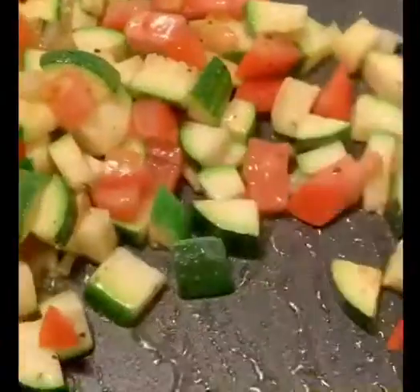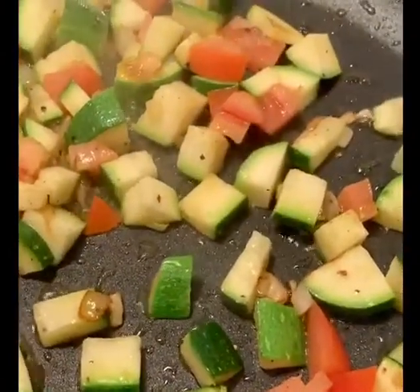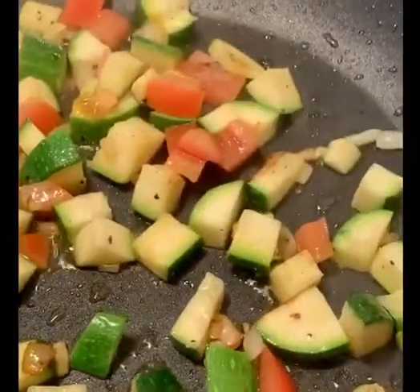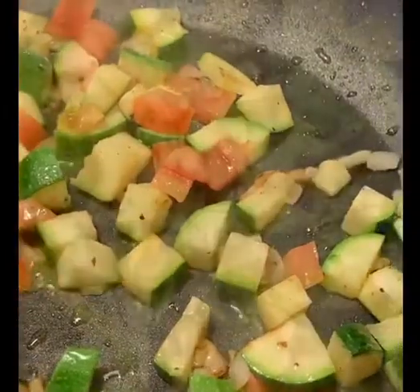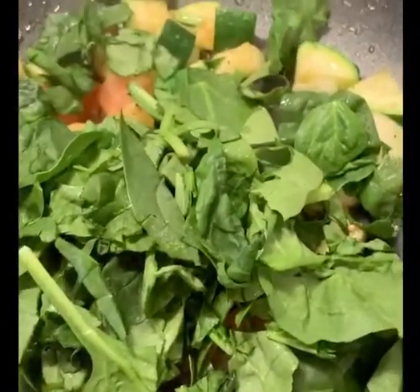I'm going to let it cook for a couple more minutes. I'm going to throw in some chopped spinach — about a cup — move it around for a minute, and then let it sit and cool down. You can always put more; it depends on the size of your mushroom. Just make sure you calculate the amount you're going to need to fill them up with your vegetables.